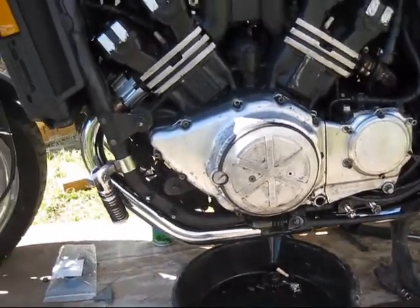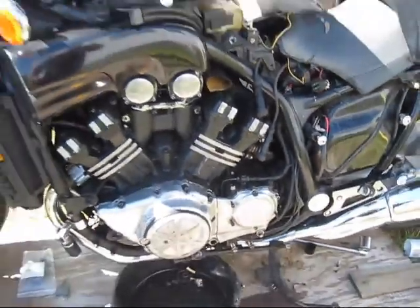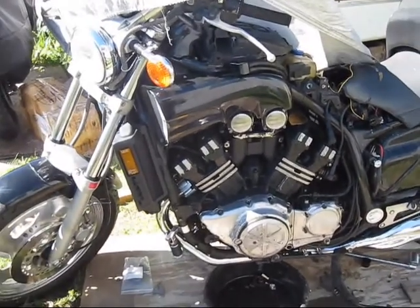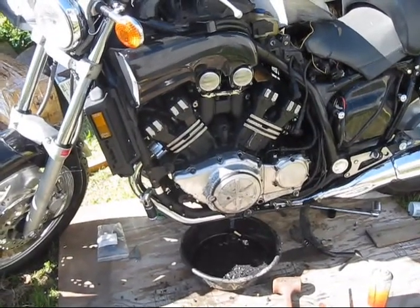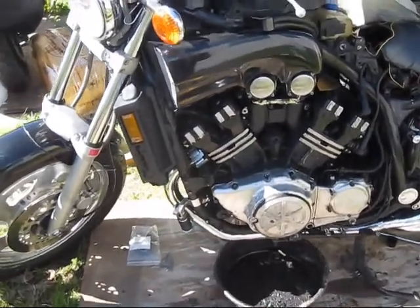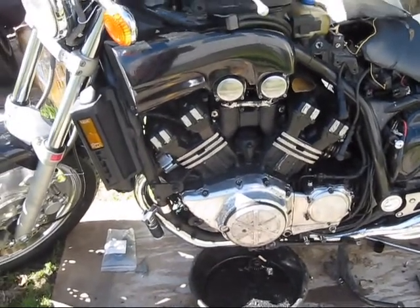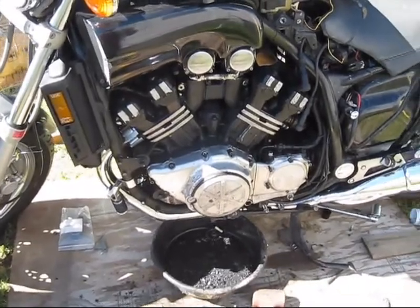I used some aircraft paint stripper on it — it looks a lot better. I'm just trying to get the main stuff off of it. Looks pretty good. I'll still have to repaint that motor, but I was able to save most of the paint on it and clean it up. Looks good on this side.